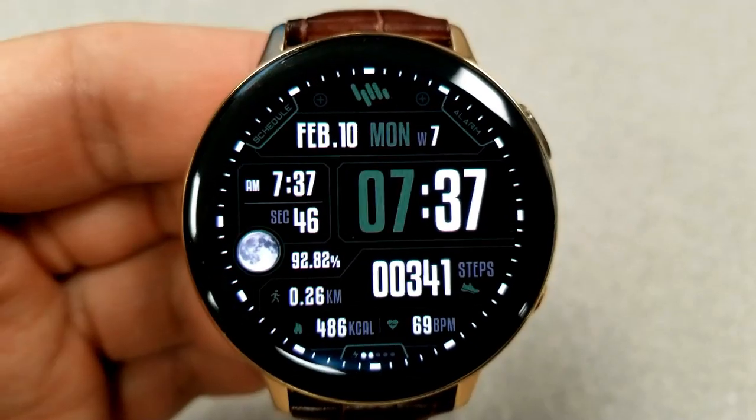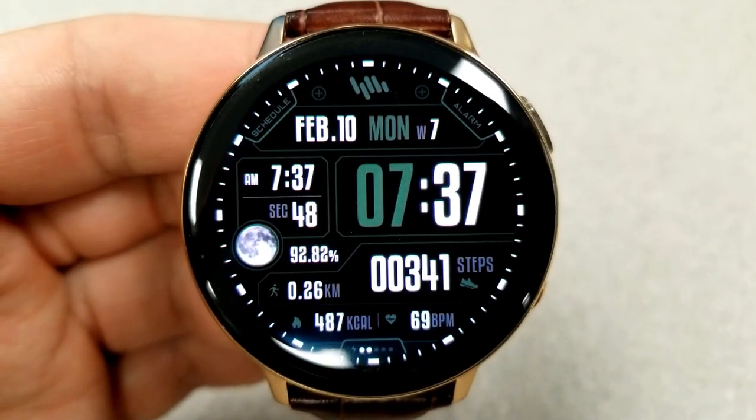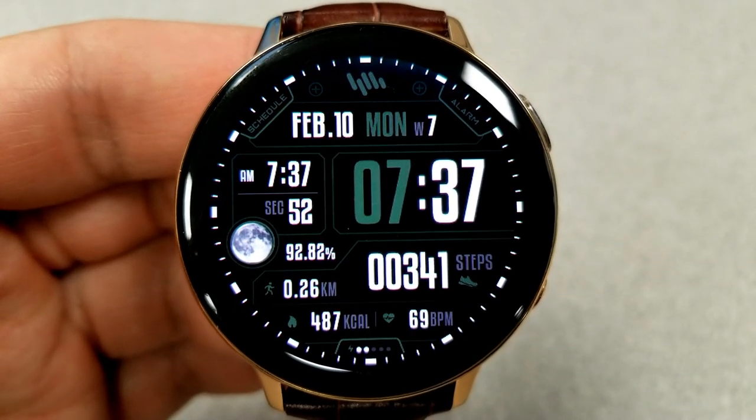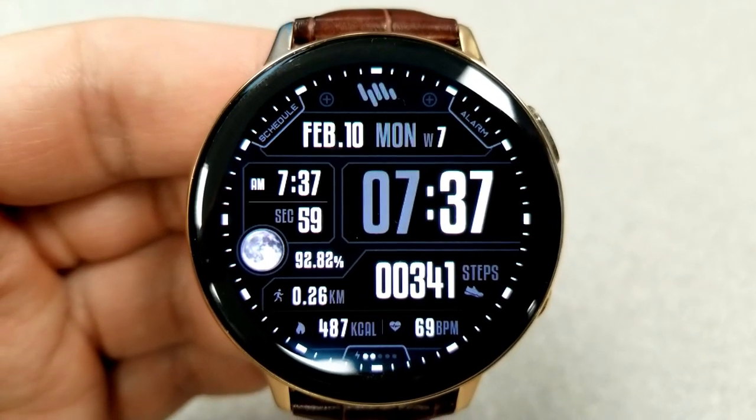Features include the date above, and then moon phase, power remaining, distance traveled, calories burnt, heart rate, and step count finishing off all the remaining stats at the bottom.